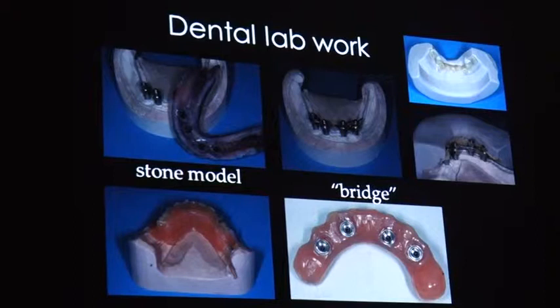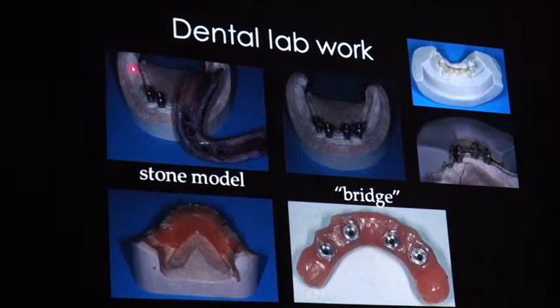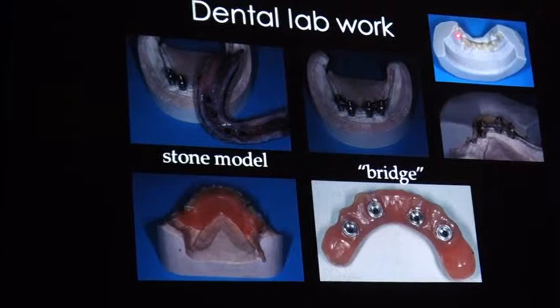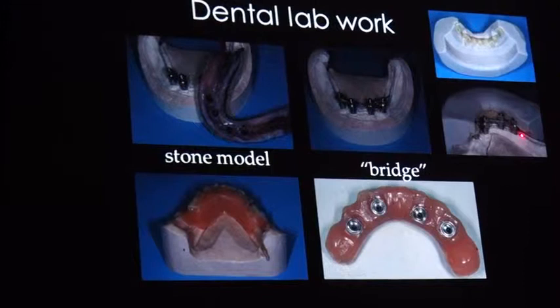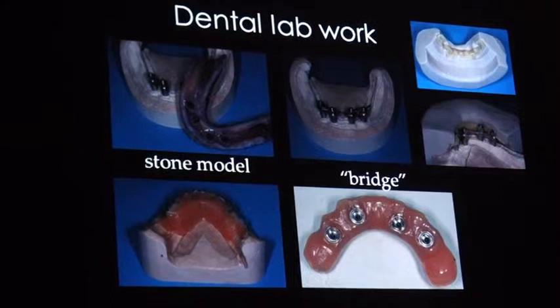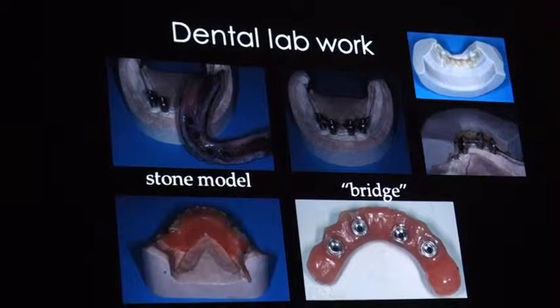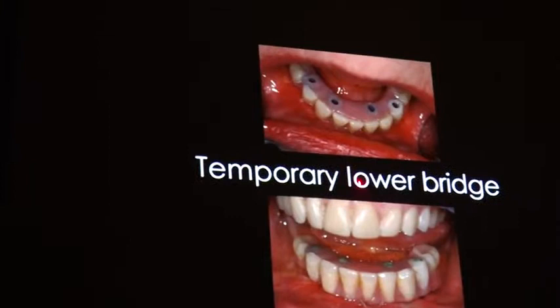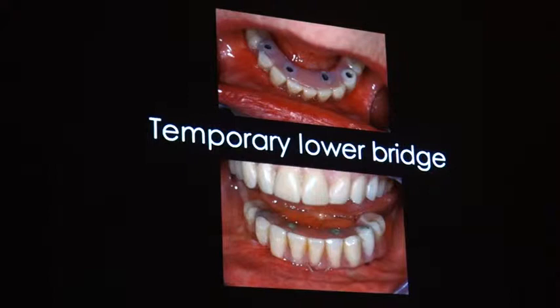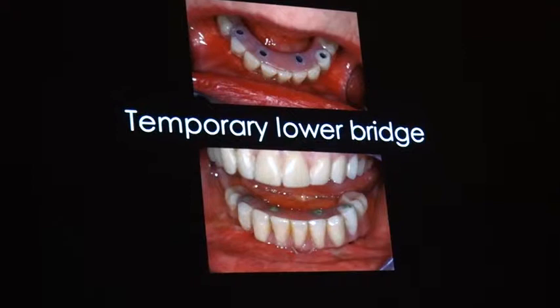The dental lab work is hard — making a model, combining the copings. You can use shorter impression copings with a wire. Take out the teeth from the denture — remove all the pink material and add new pink ones. In this respect, you change the denture into a kind of bridge, and in this method we can immediately load the implants with a very low-cost superstructure.